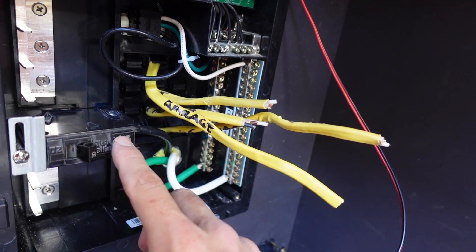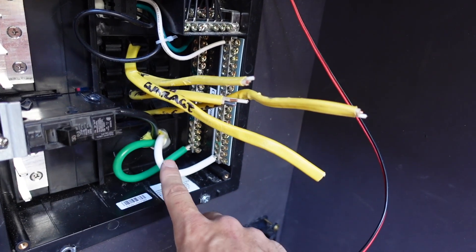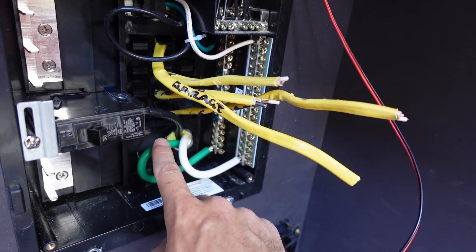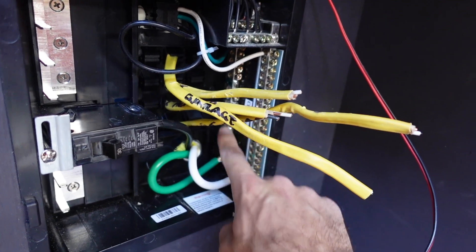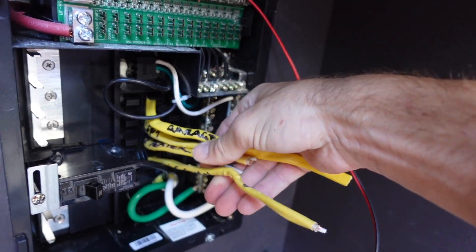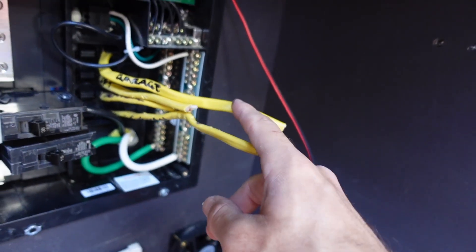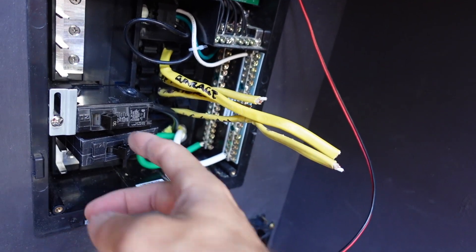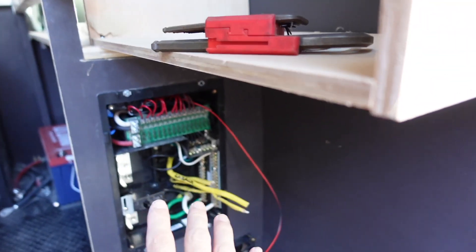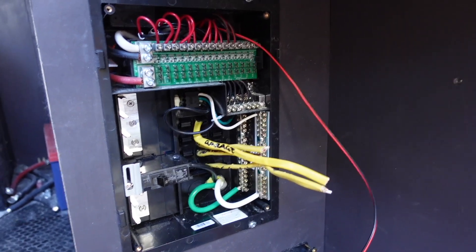This black wire goes into a 30-amp fuse because our system's 30-amp, not 50-amp. The white goes to the neutral bar of the panel and then the green goes to the ground bar. These 120-volt circuits — we've got four — each get their own breaker. I really like this system: instead of having a separate fuse box for the 12-volt and then for the 120, it's all in one neat unit.